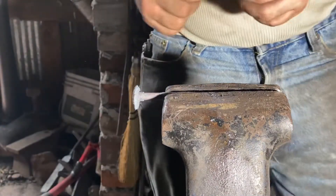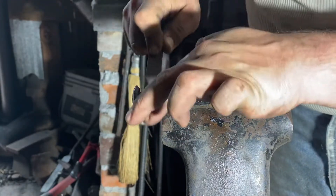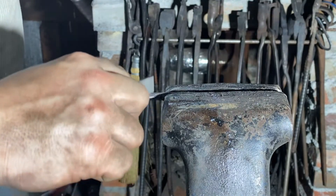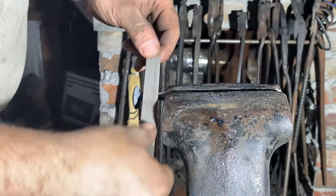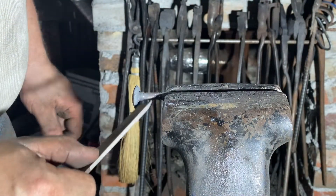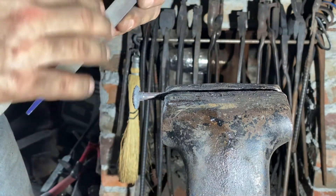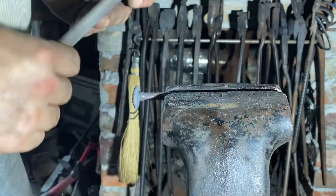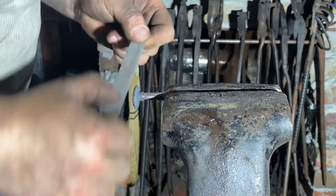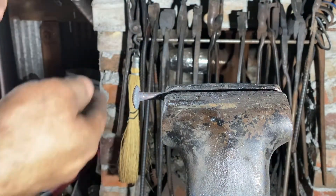We've got this taken down to about seven and a half millimeters. We'll use this opportunity to smooth everything up with a file before threading. This is pretty smooth already from the heading tool we used, so I'm going to take a single cut file and put a nice smooth finish on that. Then I'm going to take a bastard file and take off this chamfer on the outside edge. Then we'll cut a slot in it.